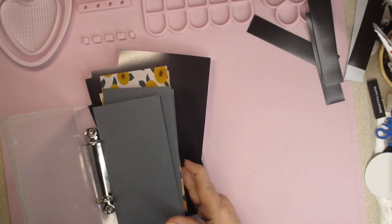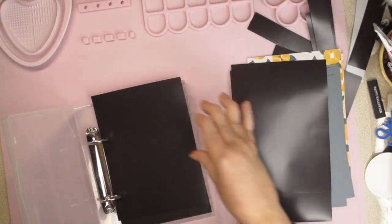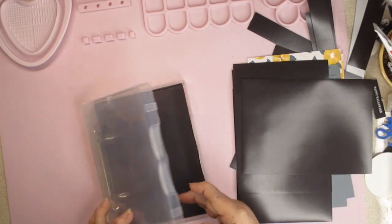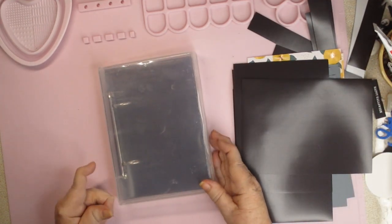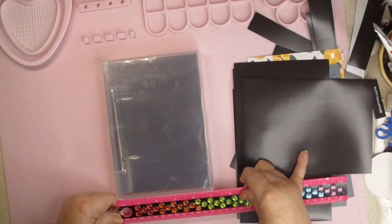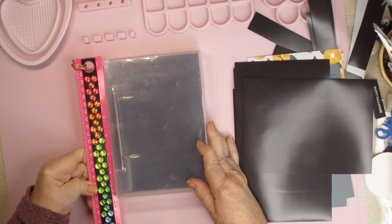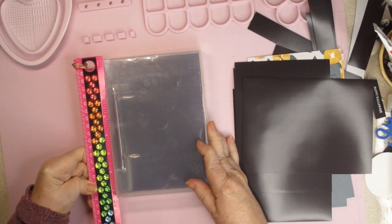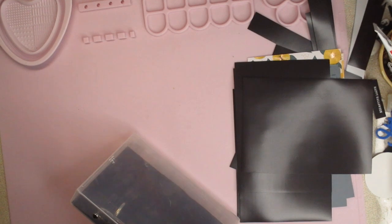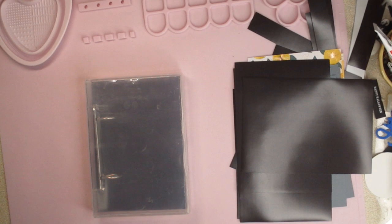I've been thinking about doing this for a long time but never got around to it. I have this Stampin' Up box — it used to be for wooden stamps. Let me give you the measurements: about five and a quarter inches wide, seven and a quarter inches tall, and a little bit over an inch and a quarter deep.